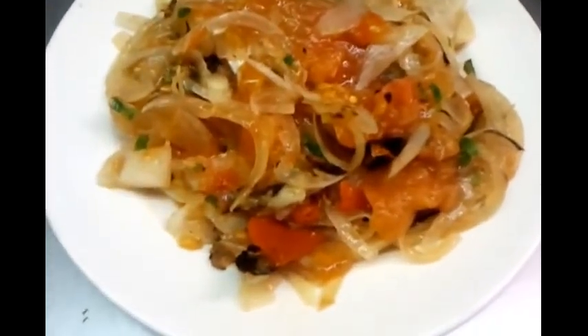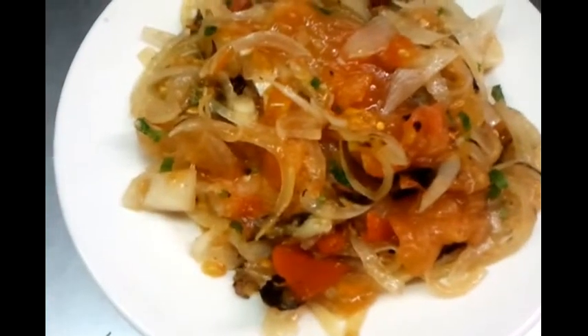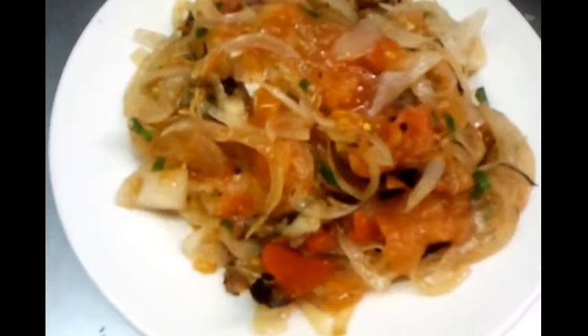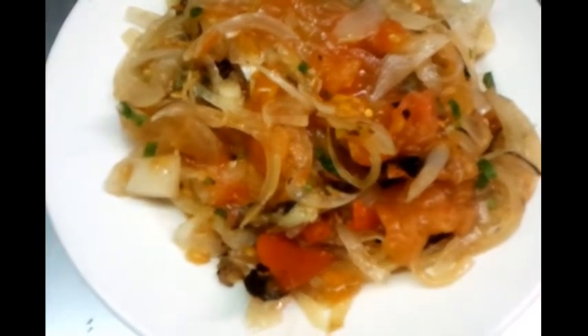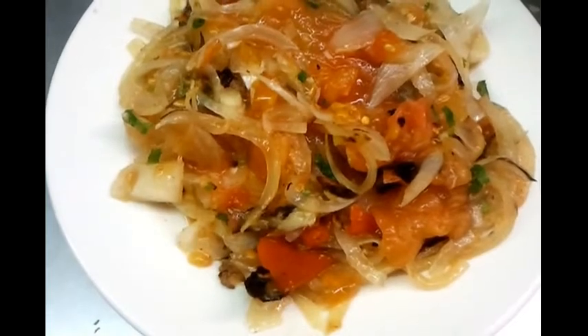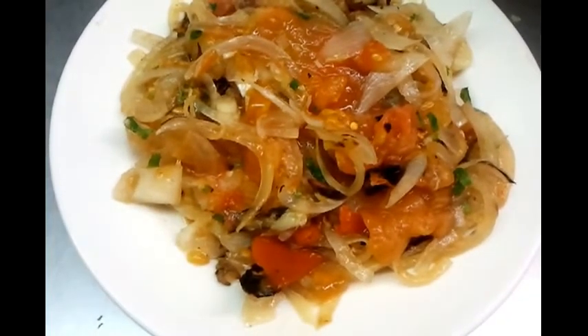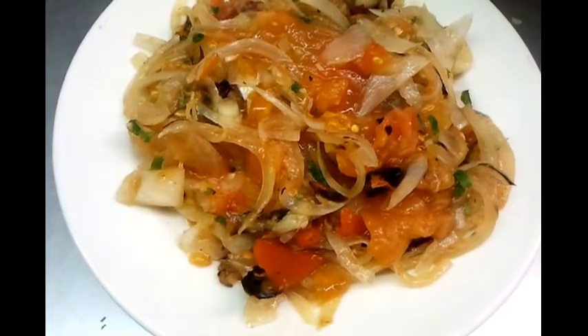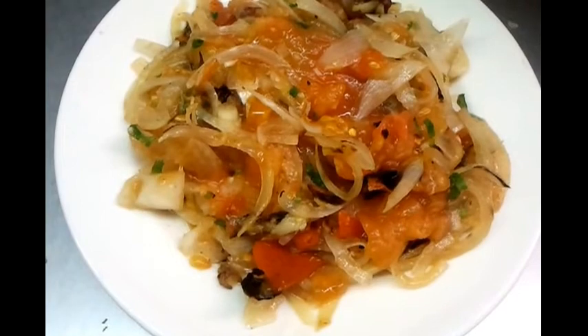Here we are - we just showed you how we do our traditional Bengali style tomato and onion chutney. You can serve that with the main meal and occasionally have it on its own. Once again, thank you so much for watching the video. Please write your comments and everything else you want to know on our blog site. Thank you so much.